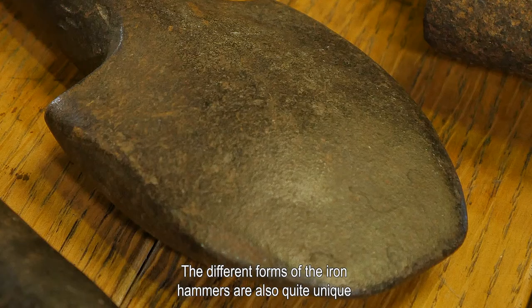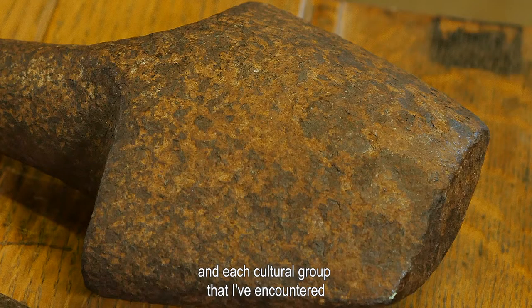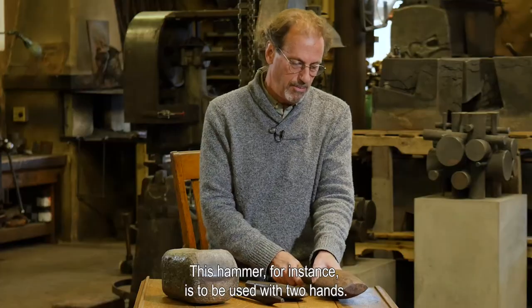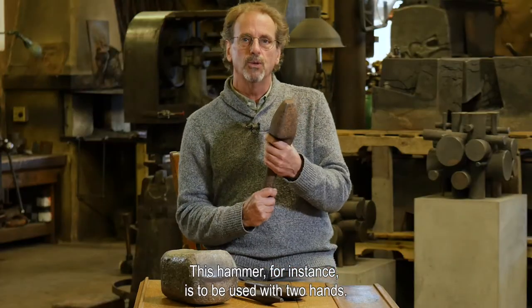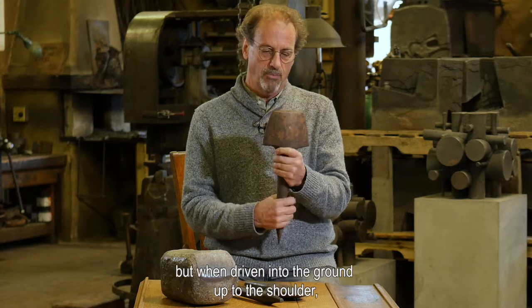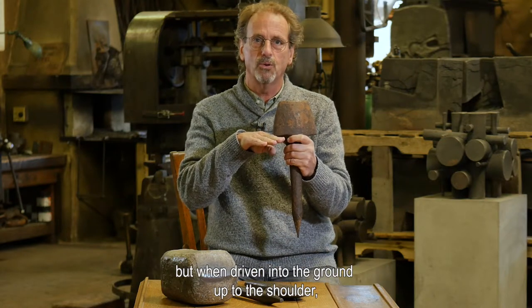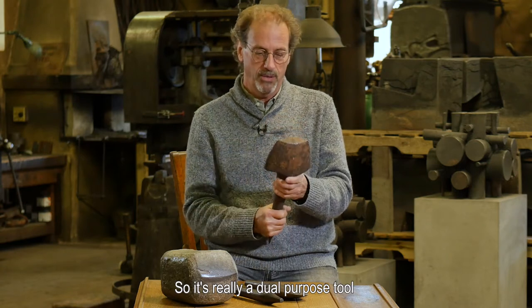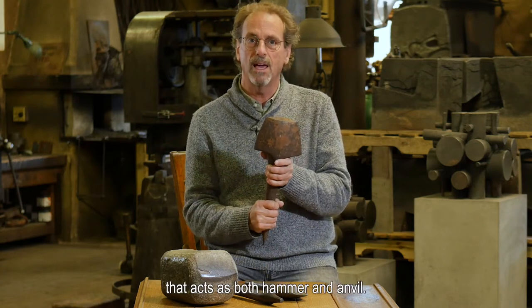The different forms of the iron hammers are also quite unique, and each cultural group I've encountered has very specific forms to their tools. This hammer, for instance, is to be used with two hands. It's really a sledgehammer in essence, but when driven into the ground up to the shoulder, it also operates as an anvil — so it's really a dual-purpose tool that acts as both hammer and anvil.